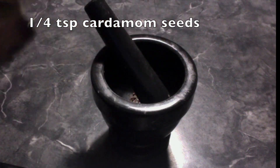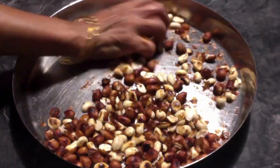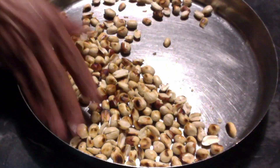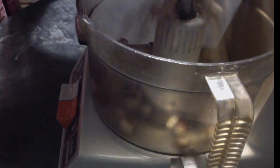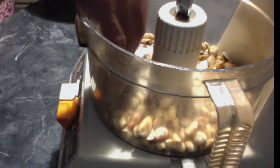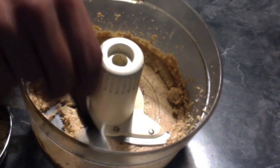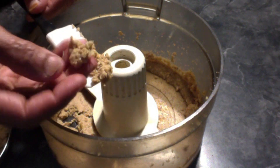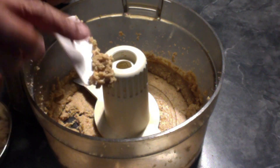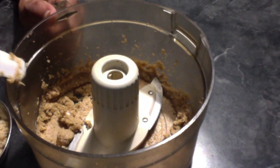Now let it cool down. Take some cardamom seeds, powder them and keep them aside. When the peanuts are cooled, remove the skin. Now take the peanuts into the food processor and grind them. As you can see, it did not come out like a powder — it came out like a paste because of the oil content.